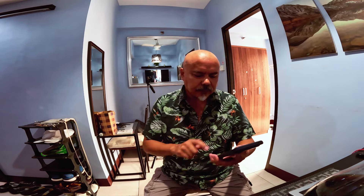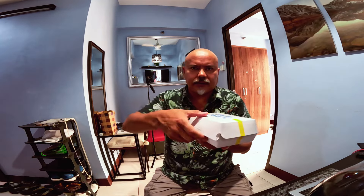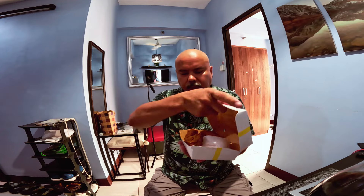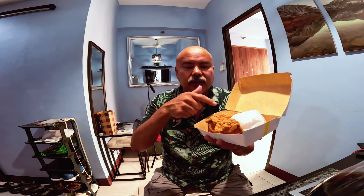253 Philippine pesos equals five Canadian dollars and 97 cents. What I got is a Coca-Cola Zero, zero sugar, and the two-piece chicken fresh out of the oil, and rice. So about six dollars for that — a big bottle of Coca-Cola and two pieces of really big chicken.